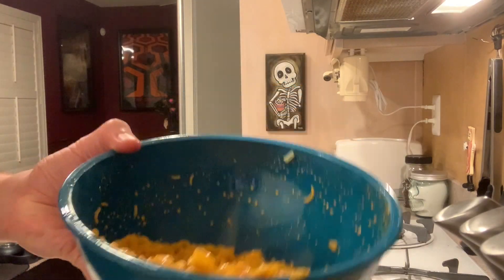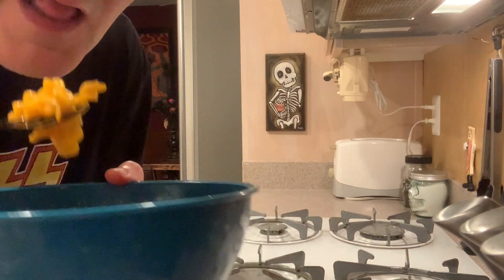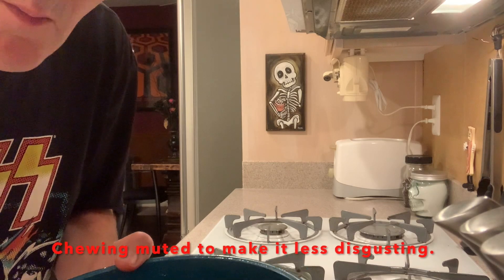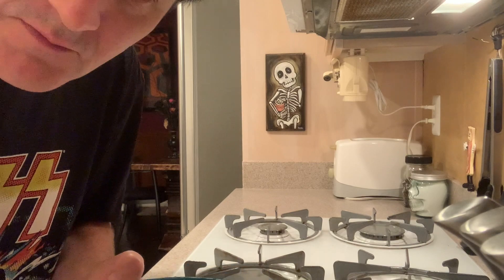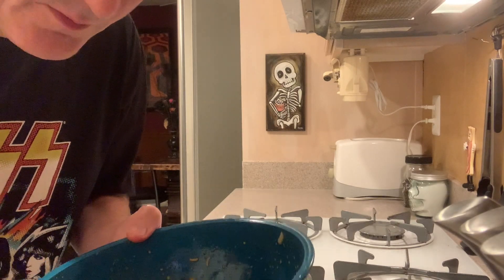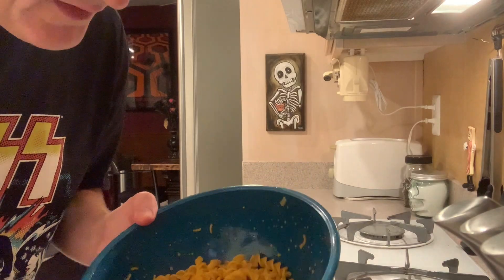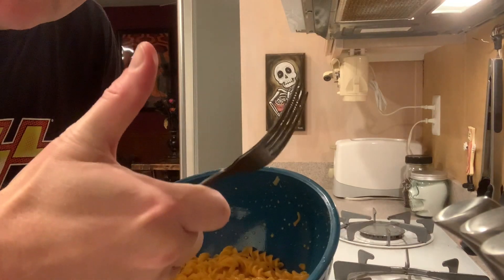I just made the jalapeño version — gonna give that a try as well. Let's see how it tastes. Ooh, it's got a kick to it as expected. Tastes good but definitely got a kick. I'm not a big fan of super spicy — I much more prefer the regular cheese. But I will polish this off with a lot of water. Bonus footage!